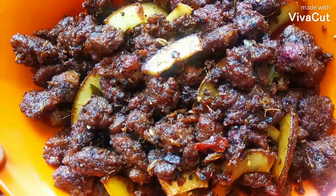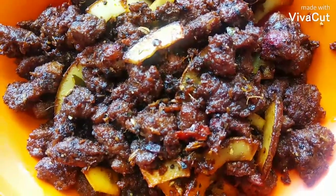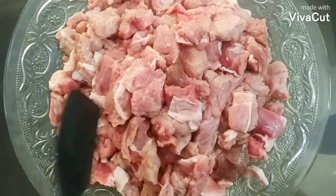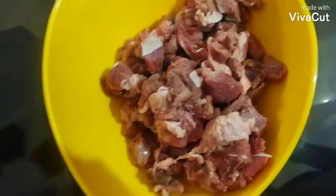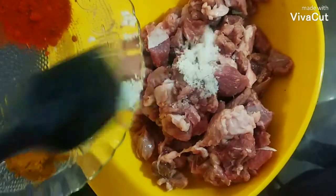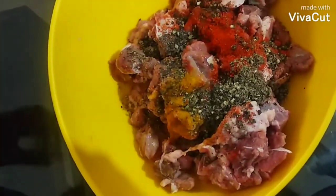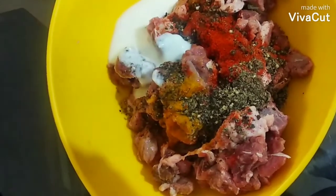Here we are going to make a beef fry. Add 2 spoons of thyri. The thyri will be smooth.